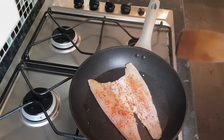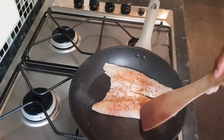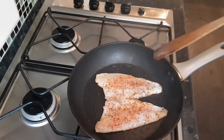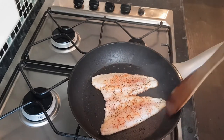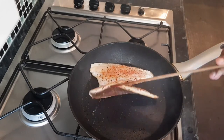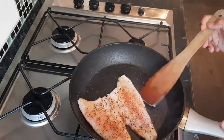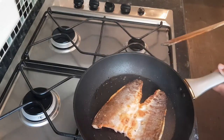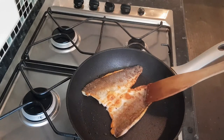I'm doing the skin side first because I like it really nice and crispy. That's been cooking now for a couple of minutes at a medium heat and it looks lovely and crispy, so I'm going to flip it over now and let that cook through for a couple of minutes.